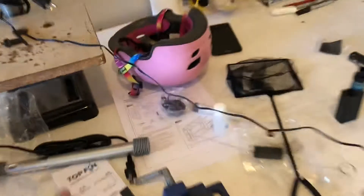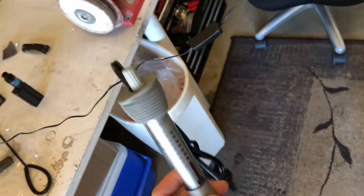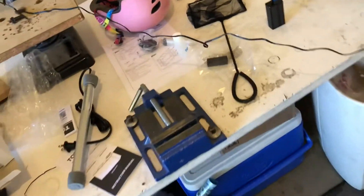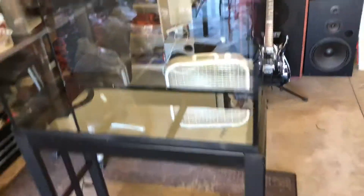I'm actually pretty impressed with the heater that came with it — fully adjustable, got some rubber bumpers, really like this heater. It also came with a net, and that's about it.